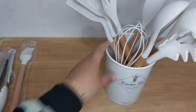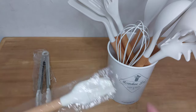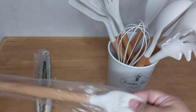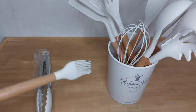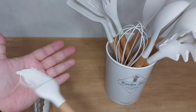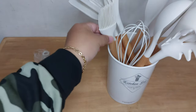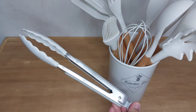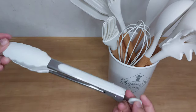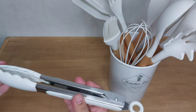Menurut aku dengan harga segini tuh worth it banget, karena kita dapet satu set sutil silikon yang estetik dan beragam fungsinya. Kita dapetnya 11 piece. Nah ini aku juga dapet kuas, ini bisa untuk masak, bisa untuk bikin kue juga.